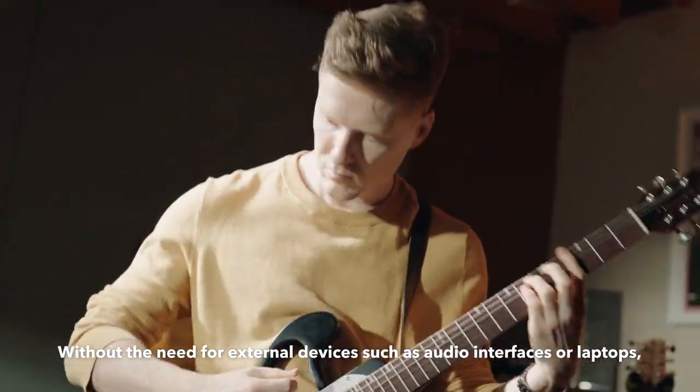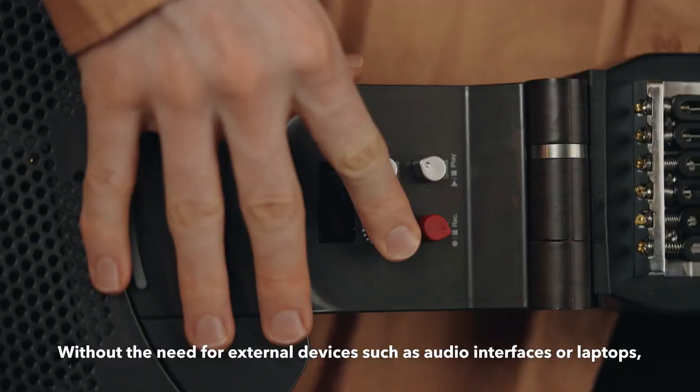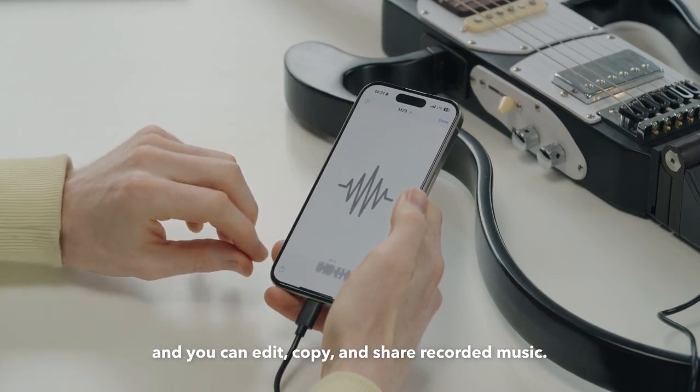Without the need for external devices such as audio interfaces or laptops, simply connect a C-type cable to your smart device or computer and you can edit, copy, and share recorded music.